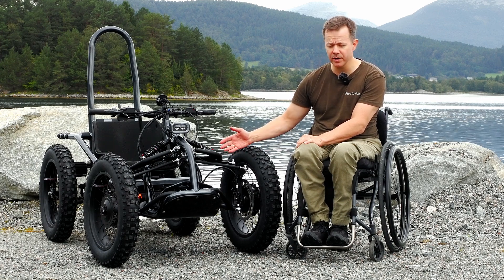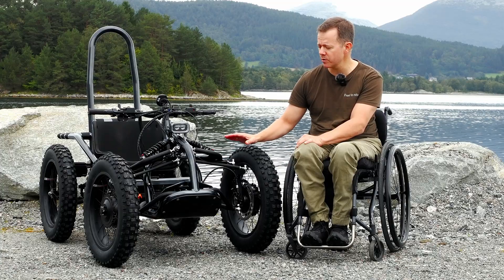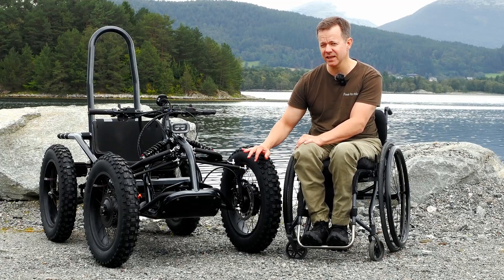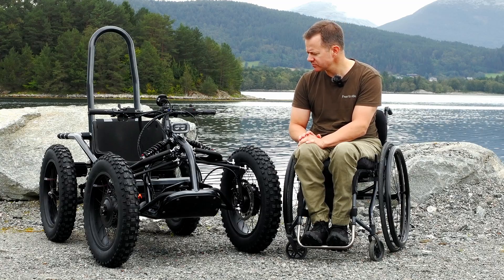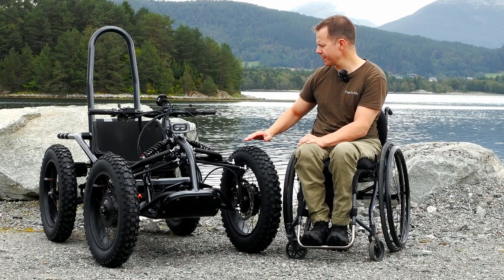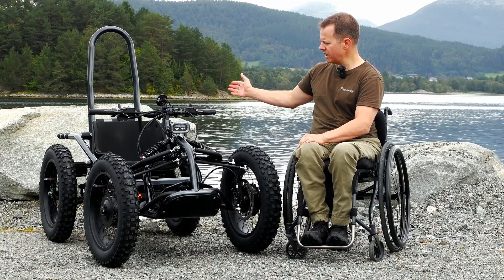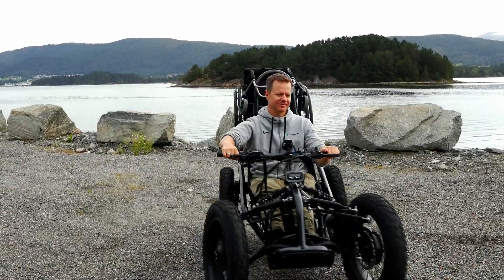We have a brand new frame supplier, so the frame is of top quality, very precise and it's got a more rounded and sleek, streamlined expression. It's the same thing at the rear — when you see the sidebars here, they now go straight down to the bottom portion of the frame.